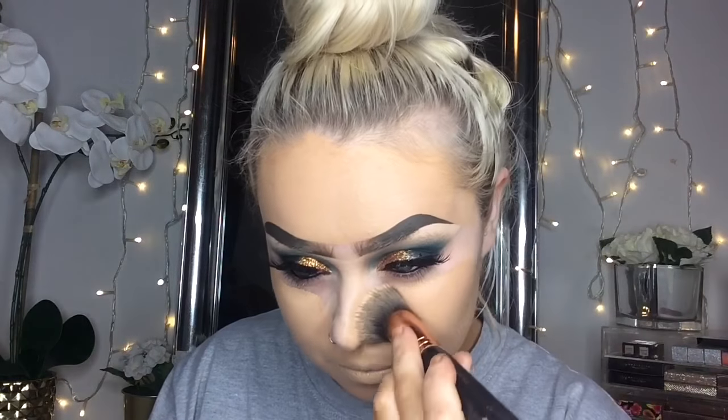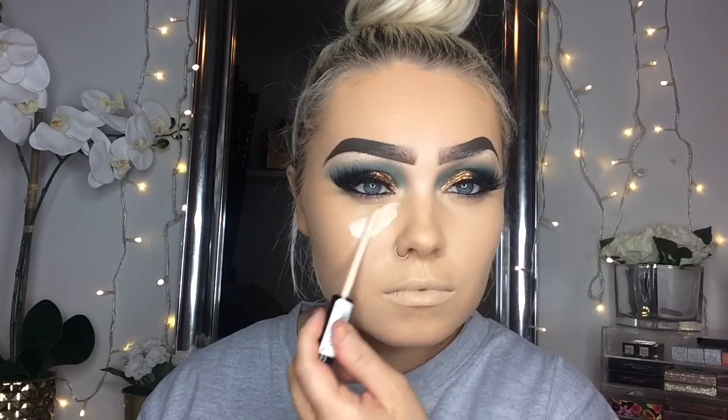Now I'm starting off with my base and I used for the first time the Maybelline Superstay 24 Full Coverage Foundation. I thought the coverage was obviously beautiful in this foundation. The one thing I wasn't too sure about was the fact that it dried very, very quickly and it did dry matte, so I didn't need to powder my face as much as I would usually. But it was a beautiful finish and beautiful coverage. Once I have that all blended in, I'm using the Collection Lasting Perfection Concealer in the shade Fair and I'm just going to bounce that all over my areas where I want highlighted and concealed.